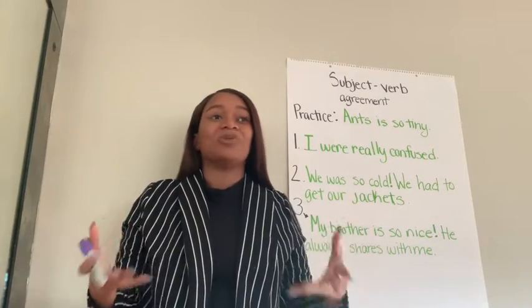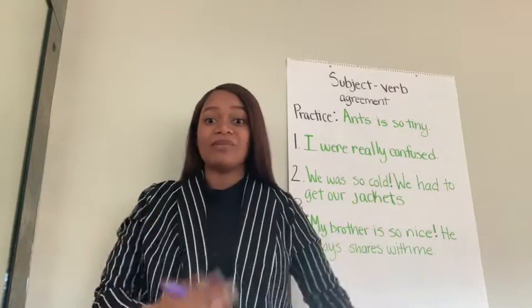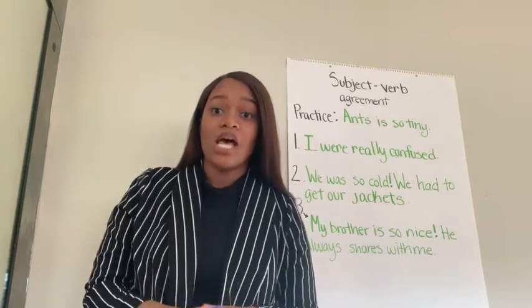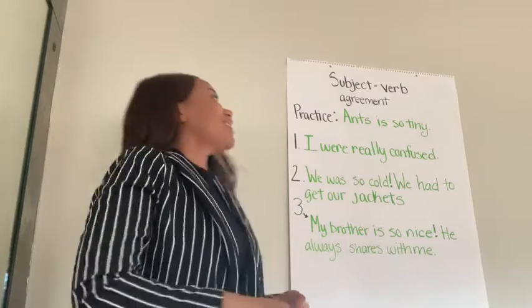I want to see how much we know from memory. We've been using our charts, we've been looking back at them, so we're so familiar with this, we should be able to identify them right away. Let's do our one practice sentence, and then I'm going to explain your homework. Here we go.